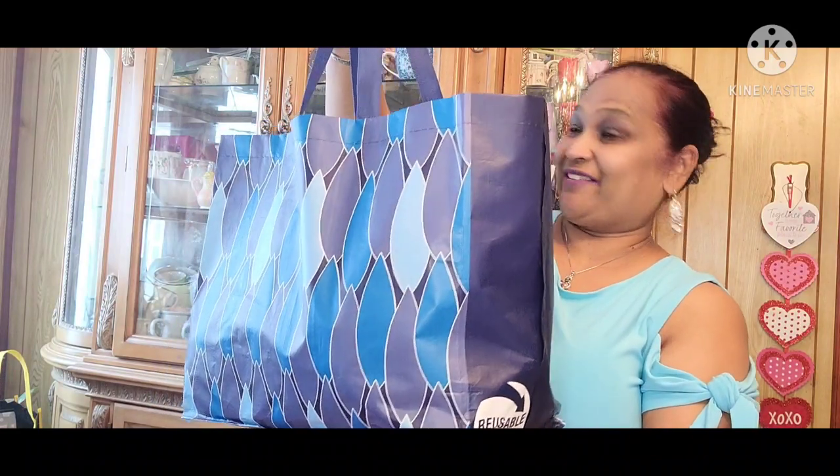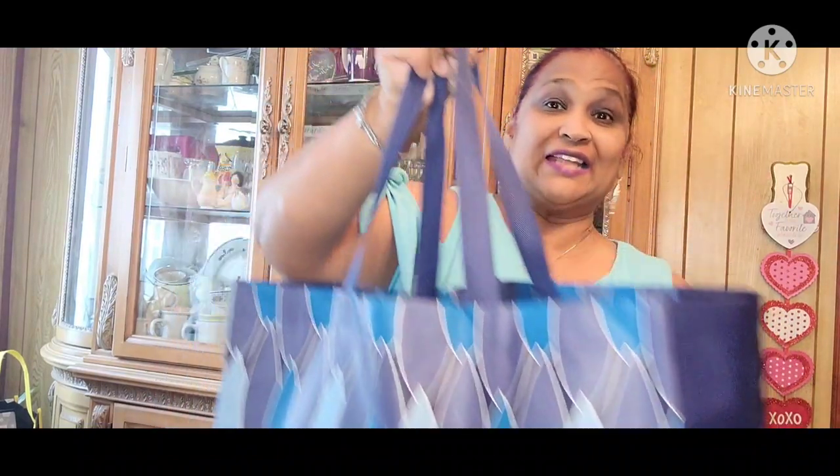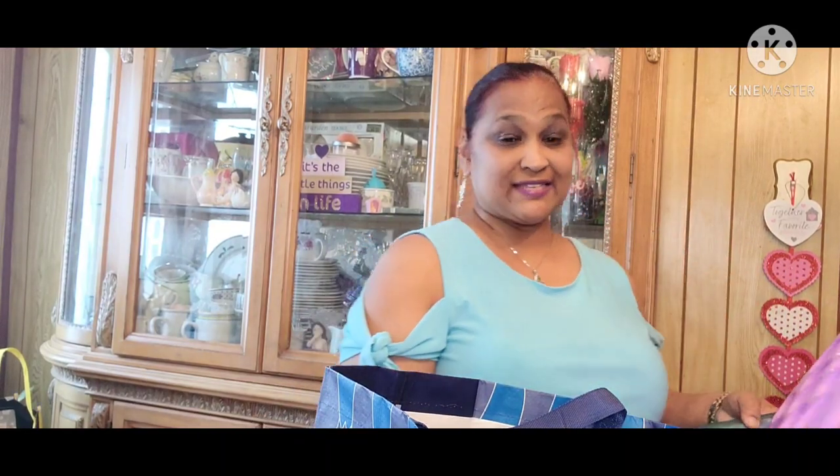The long lost treasure bag! You guys miss my treasure bag? Here's my treasure bag. It's very full and very happy — happy goodies in there. I can't wait to show you guys what I got. So, let me show you guys what I got in that treasure bag.